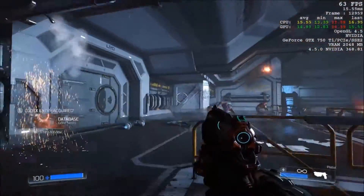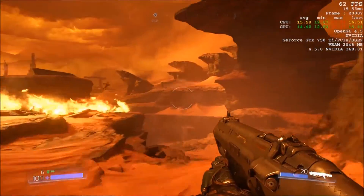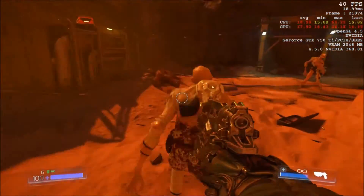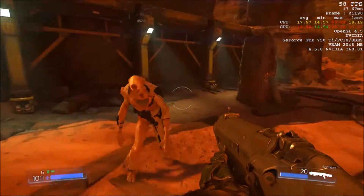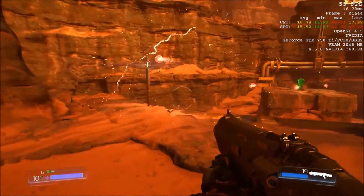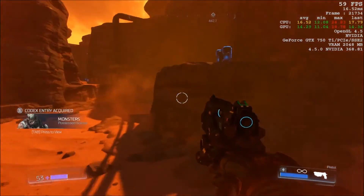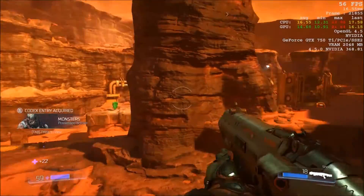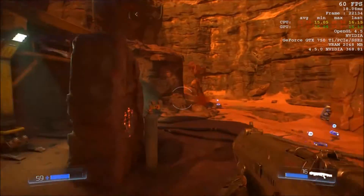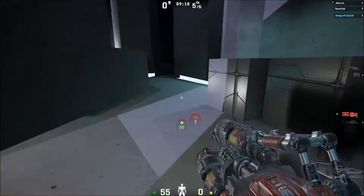Outdoors you get even better performance, generally in the 50–60 fps range and even into the 70s. Dips to the 40s only happen when there's a lot of action going on. Overall, very satisfying performance out of DOOM on this card.